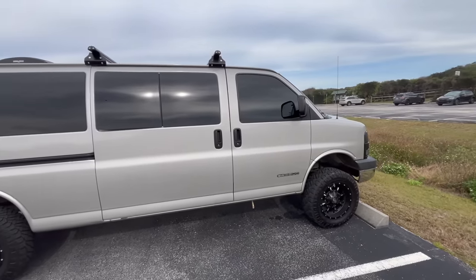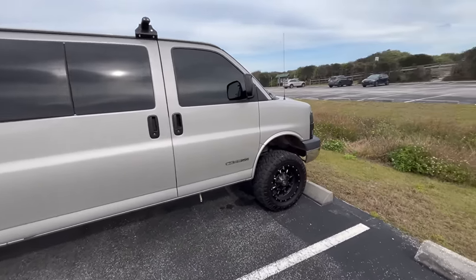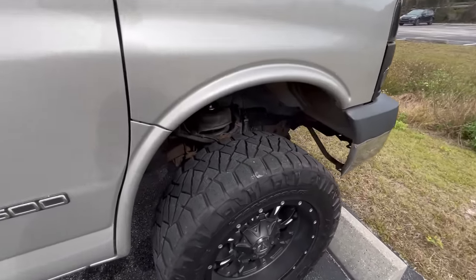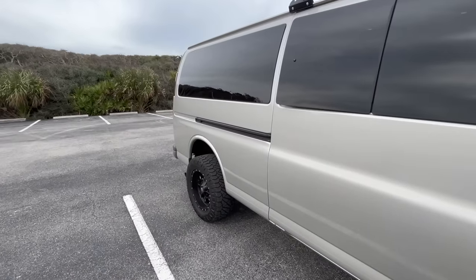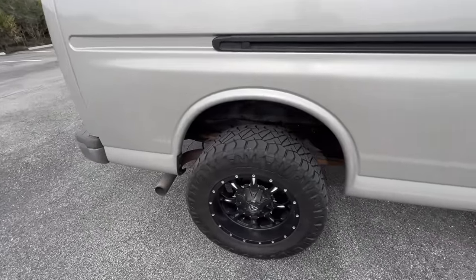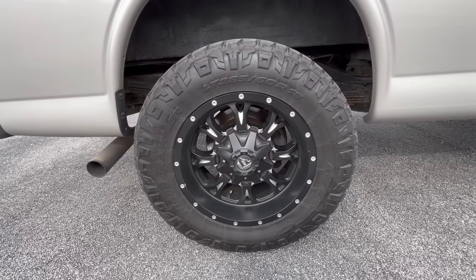I did go ahead and put the Weld Tech five inch lift kit on this thing, which consists of a two inch spring spacer up front and a three inch spindle lift. In the back I have just got the three inch blocks installed. This van has 18x9 Fuel Crank wheels wrapped in some 285/60/18 Nitto Ridge Grapplers — that tire size comes out to 31.6 inches tall by 11.2 inches wide, so you still get that nice wide track width.